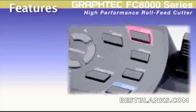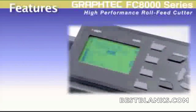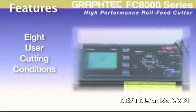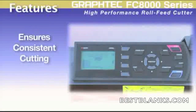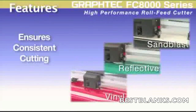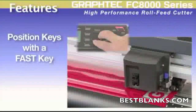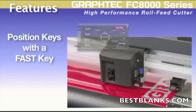Noteworthy features include an easy-to-use menu navigation system, eight user conditions that make it possible to instantaneously recall cutting presets programmed for specific materials you may be using, thus ensuring consistent cutting and eliminating the need for adjustment each time a different material is loaded. Its position keys along with a fast key makes tool positioning a snap.